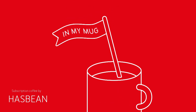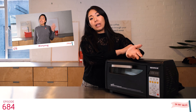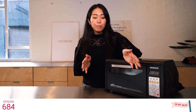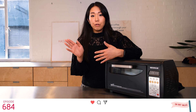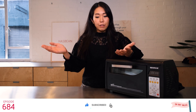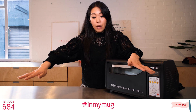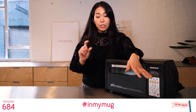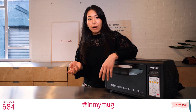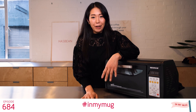If you remember previous episode 678, we introduced Doi Pan Kong Black Honey process. If you haven't seen it, I'll make sure to leave a link in the description below. This coffee is a natural process microlot of the same Akahil tribe Thailand coffee. The coffee cherries are floated, then laid down on a bamboo raised bed in a one-inch layer.